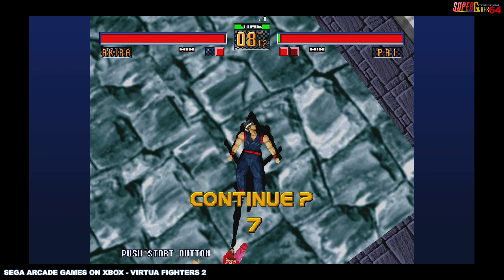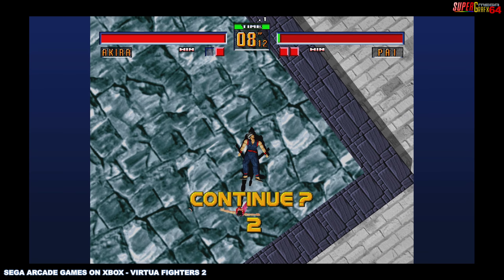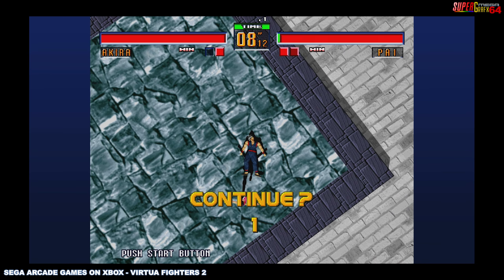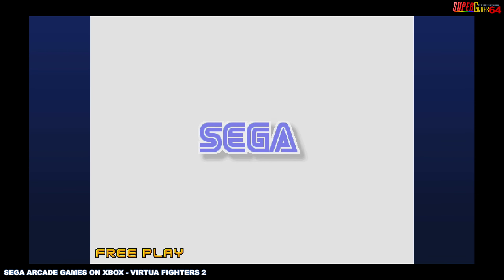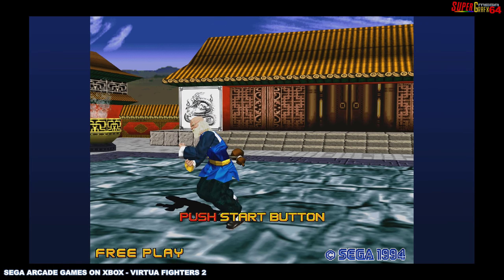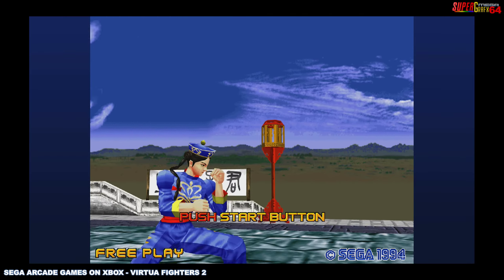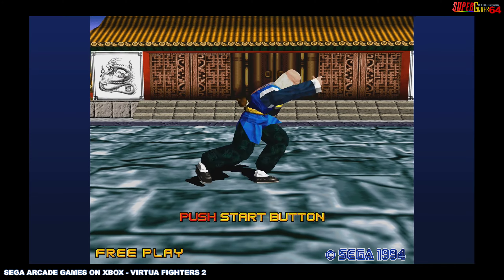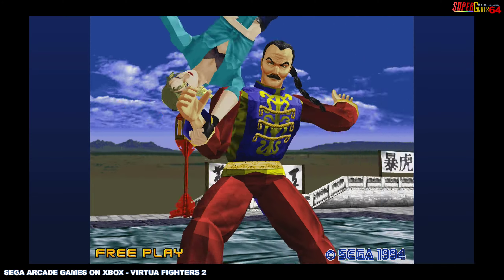Virtua Fighter 2, Sega arcade port for the Xbox 360 — it runs on all the modern Xboxes too. Check it out; I think it's a fantastic way to enjoy this arcade classic. Get your skills together in case you want to challenge one of your buddies online, or get somebody to come over and play locally. Virtua Fighter 2 — one of my all-time favorite fighting games and probably the best way to play it. I'll have more videos coming soon; hopefully you enjoy this — let me know, and I'll talk to you later.